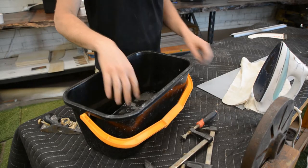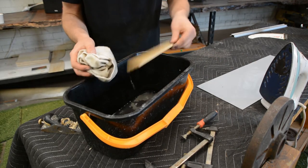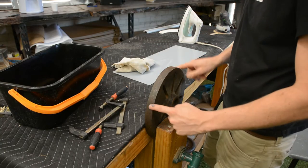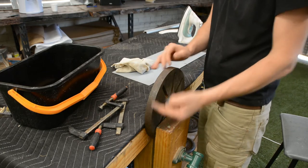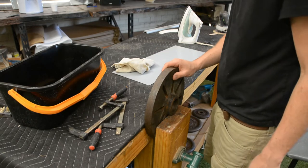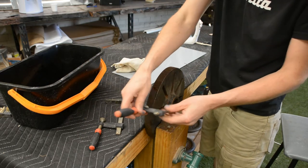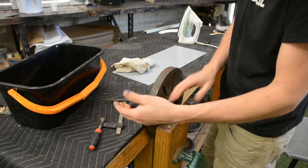For the steam bending we're using the exact same method as the initial steam bending we did for the tail — wetting the wood with a damp rag and using a hot iron. For our bending form we're using the same face plate from our first video, but anything that's round and about the same radius as your fishtail will do a really good job. This allows us to press the piece down and hold it in place with a couple of small clamps while everything sets and cools down.